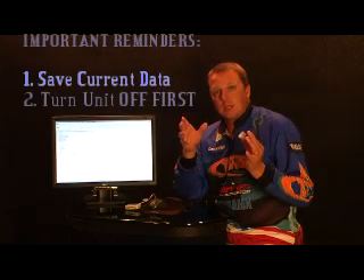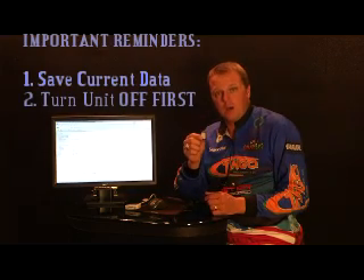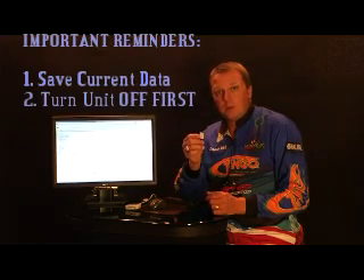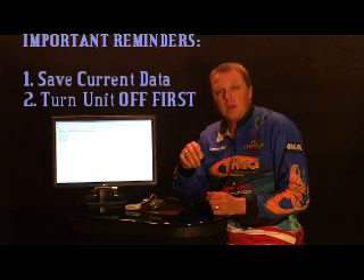The second thing is when you go to do your update, turn your unit off, then put the memory card in and turn your unit on — that will install the update. When you turn on your unit it will start updating. You will see a loading bar and it will say 'update finished.' Your update's done, so you're ready to go.